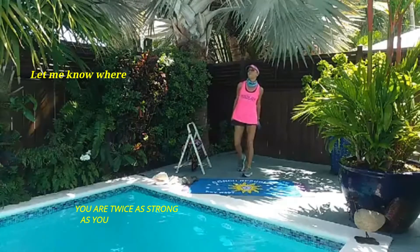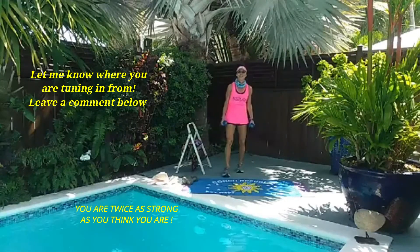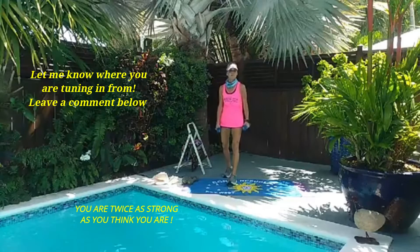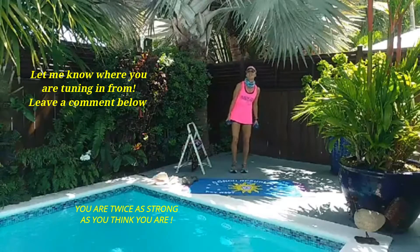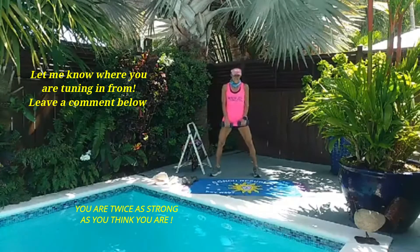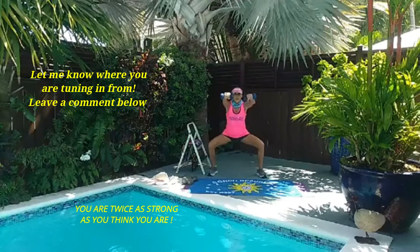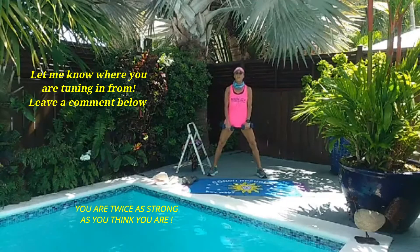Let me know where you're tuning in from — leave me a little message in the comment section. We're going to do some squats with a front raise, some push-ups, and then a plank, and then we'll move on to our second upper body exercise. With the squat, we're going to take it out a little bit wider than normal. We're going to take it down, raise, down, up, raise, and down — squat with a front raise.